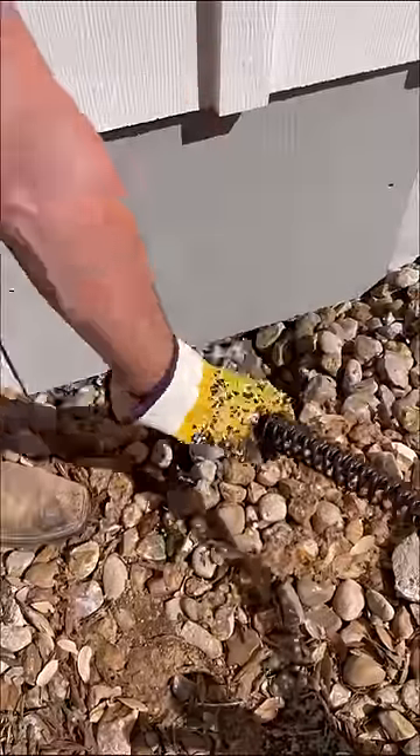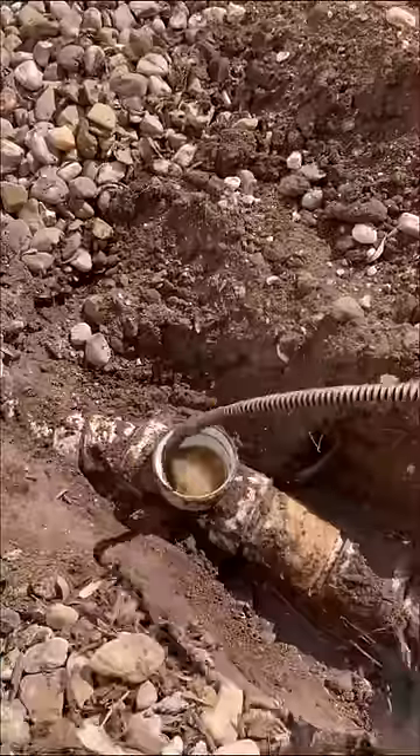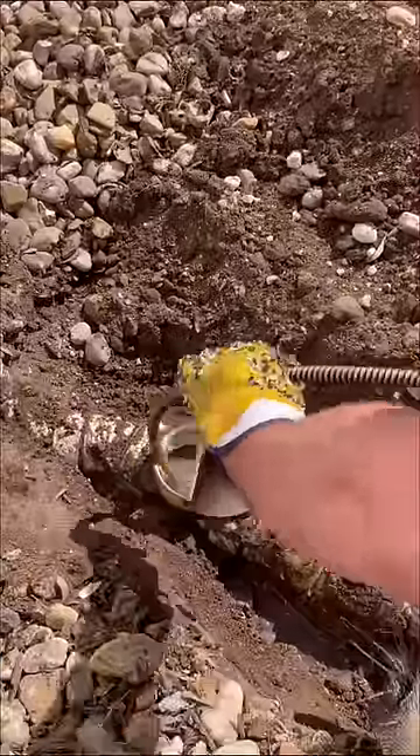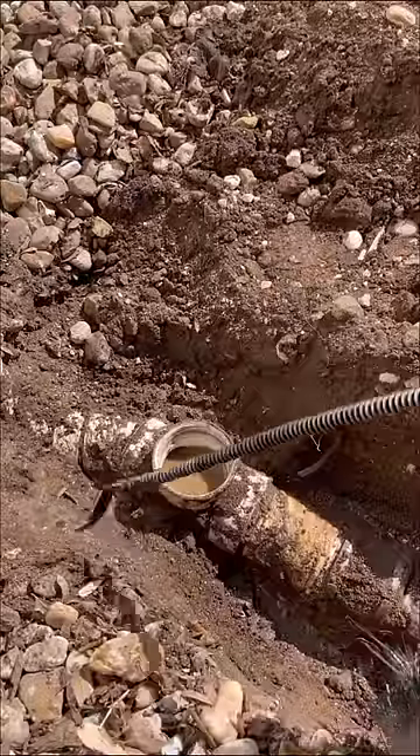I first attempted to clear it with this cable but was unsuccessful. The building was recently remodeled so I thought they might have left the test ball on the line, but unfortunately that was not the case. I attempted to clear the line a second time with a different head on this cable and was still unsuccessful.